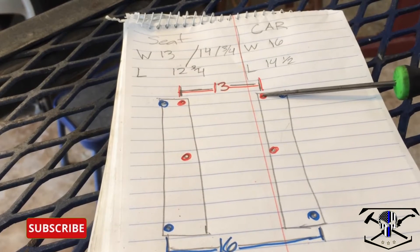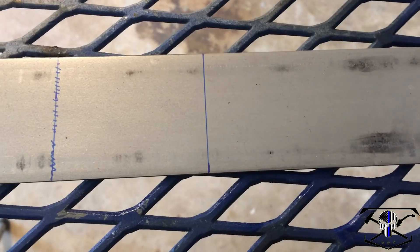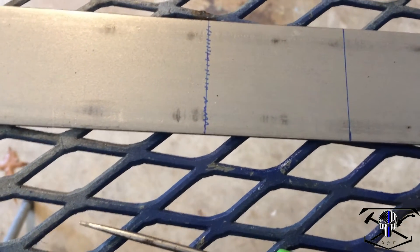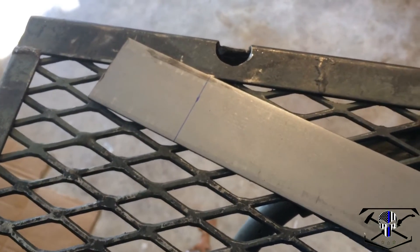Now we're going to transfer our measurements to steel. Measurements transferred over — you can see I've scribed my lines on here. I have the length marked for where I'm going to cut each piece; lines with hash marks through them are my cut lines. That cut will make one side of a rail. The next line is a brake line where we're going to make that 90-degree bend for the front face. Another cut mark will give us the other rail, followed by the next 90-degree brake mark. Now we can cut this into two pieces.